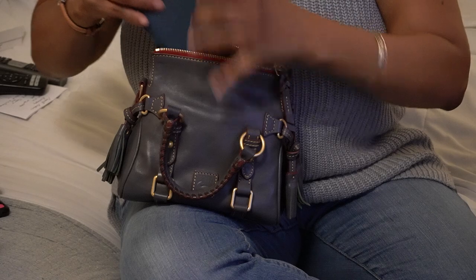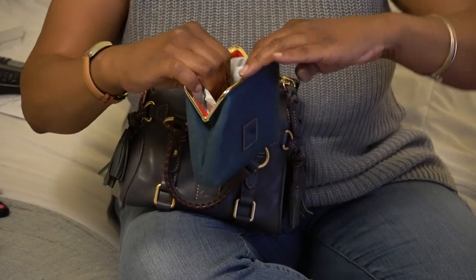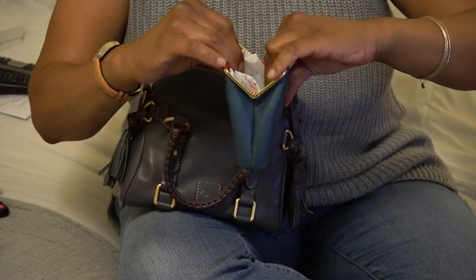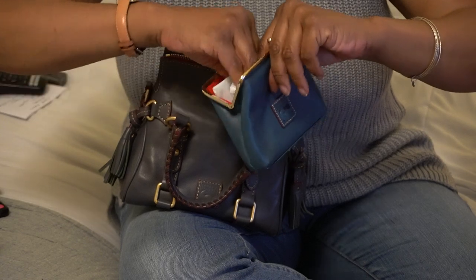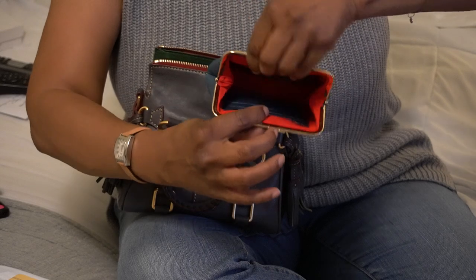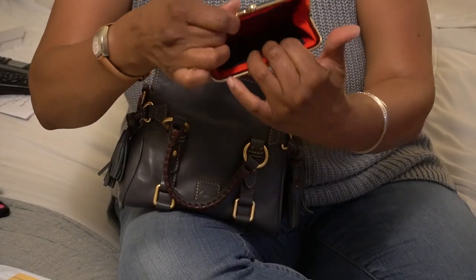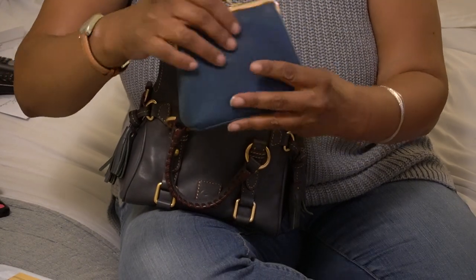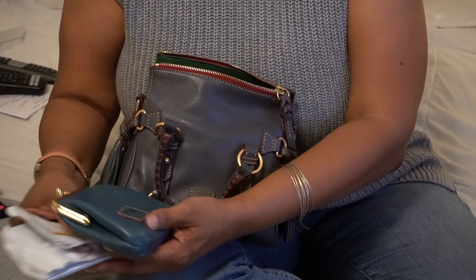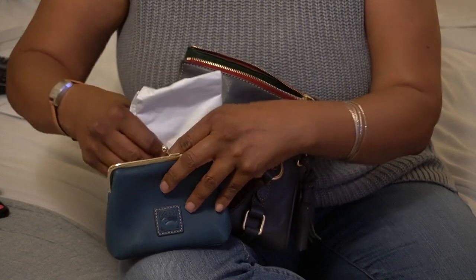Let me try my mini pochette — it's a nice size because you have card slots for credit cards and everything. You still have a lot of room; this bag is pretty deep. You can get other personal items in here if you need to. If you're carrying a smaller bag and don't have room for a lot of pieces, this is a good alternative.